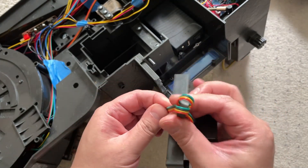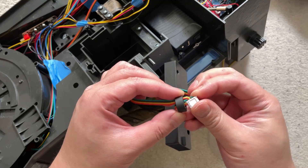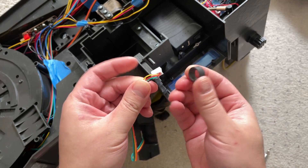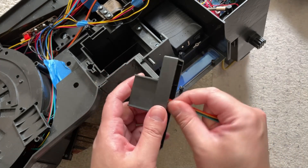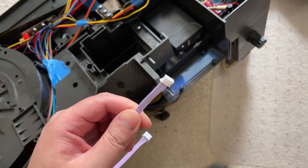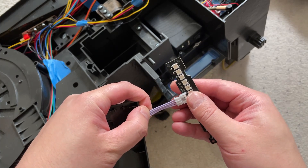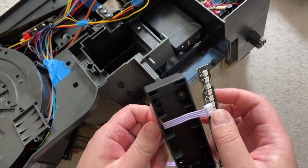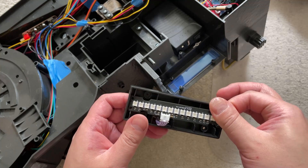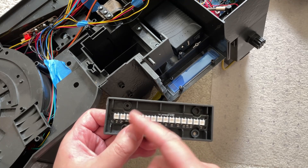Now we're going to unloop this thing here and slide it out. Next, take your cable and feed the smaller end through. Grab your power cell replacement, plug that in, and then it just snaps in very snug. You may notice the holes may not line up perfectly with the existing pegs.